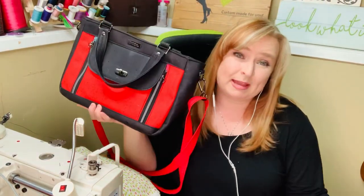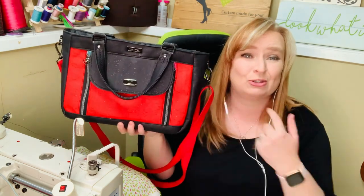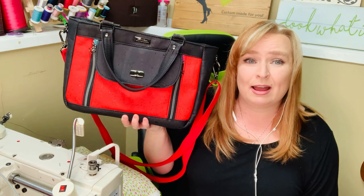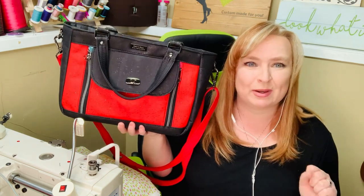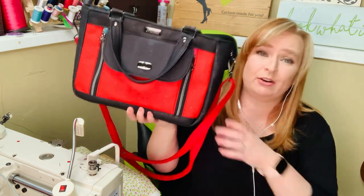Hello everyone, welcome back to another Beans Bag and Handicrafts Meet the Bag video. Today I am introducing you to the Stone Crop Satchel by Blue Calla Designs, or Blue Calla Patterns — I'm not sure which one it is. This is one of her newer ones, and I am in love with this pattern.